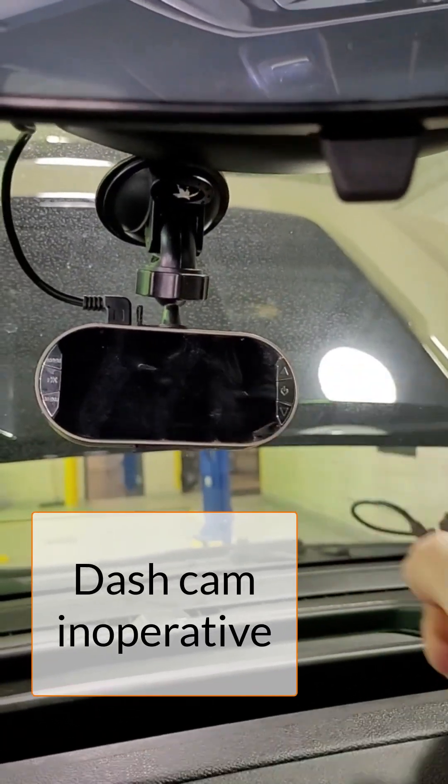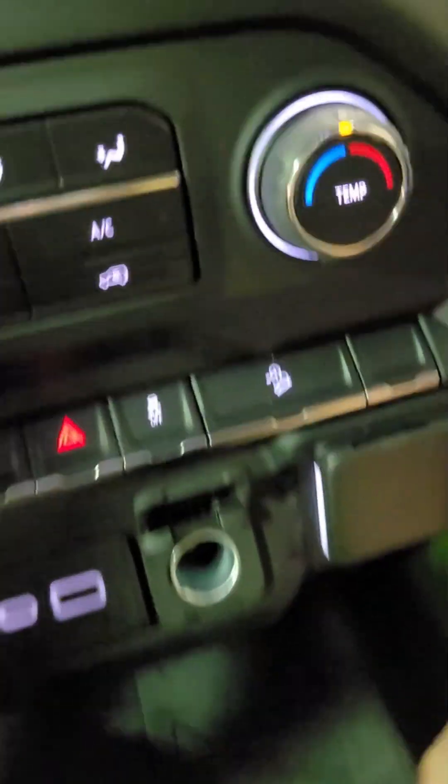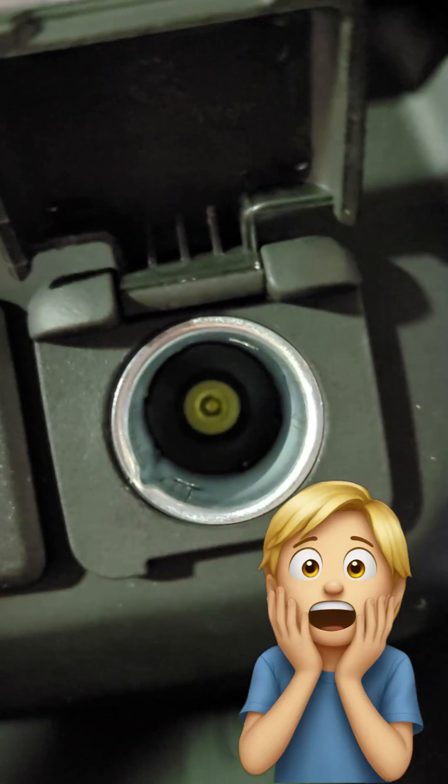We've got a dash cam that doesn't work. It plugs into the 12-volt power outlet. First thing is to look inside the outlet and make sure nothing is stuck in there — kids love putting coins in these things.